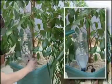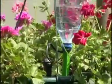Place the dripper next to the plant or into the pot plant you want to water, and let the Eriso Individual Watering Spike take care of watering your plants.